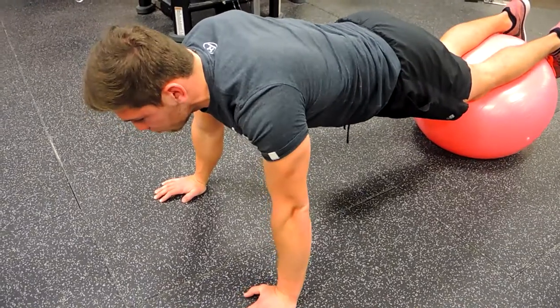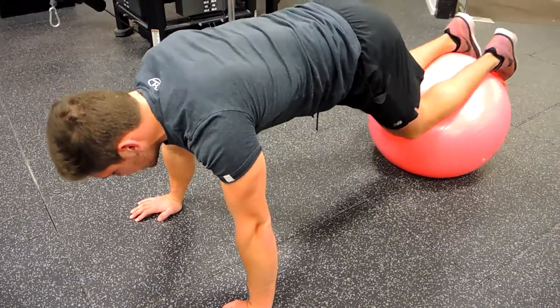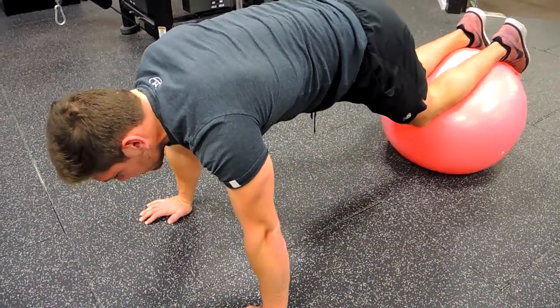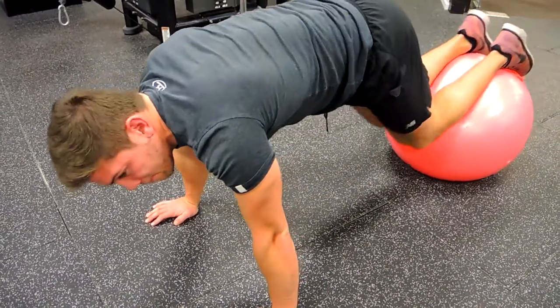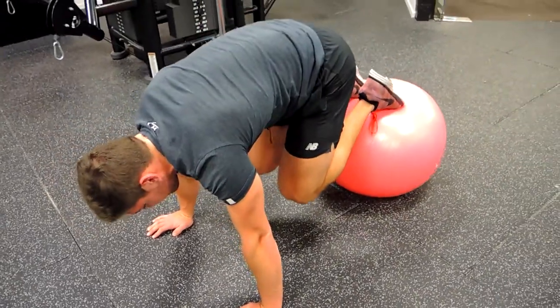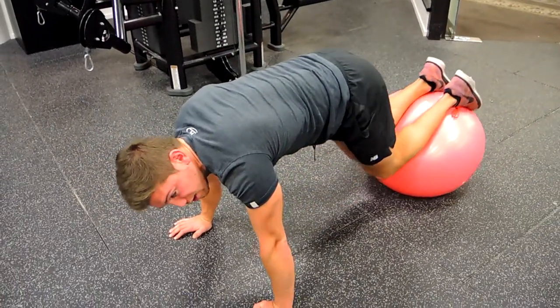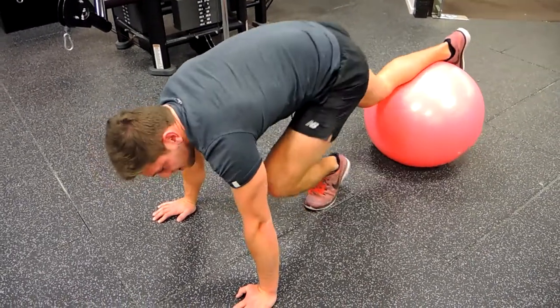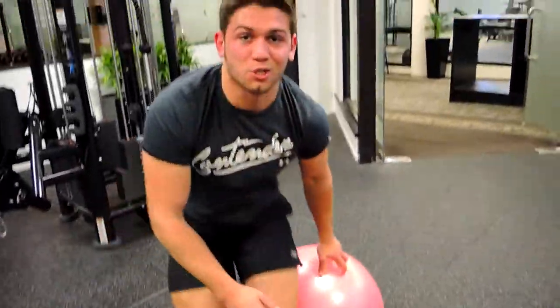What you're doing is crunching your knees to your chest, then lowering the Swiss ball outwards. Squeeze the glutes, come up, knee tuck, curl that back — you're curling your core, coming out and straightening entirely. And that, guys, is a Swiss ball knee tuck.